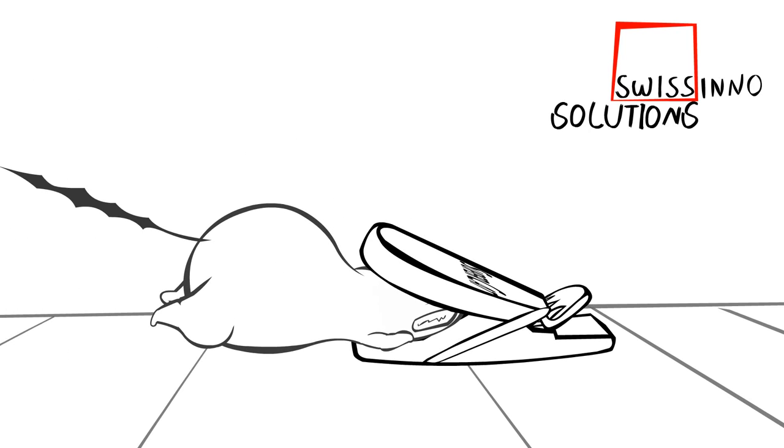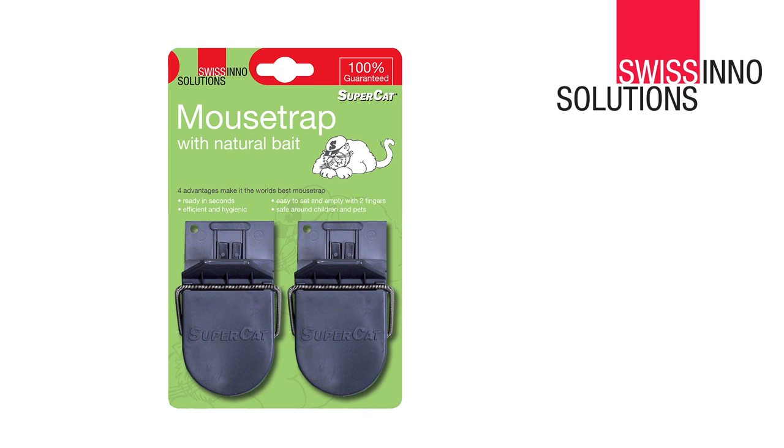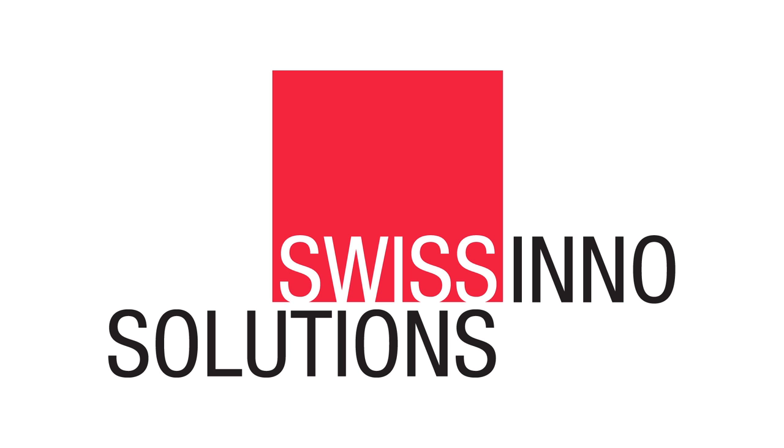Replacement baits are available. Save your fingers, children and pets. Thousands of users every year report extraordinarily high catch rates. Take one right now and see the Swissino solutions range.